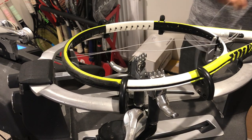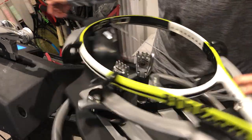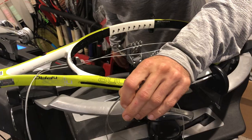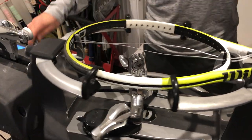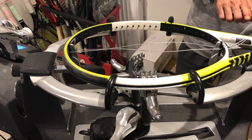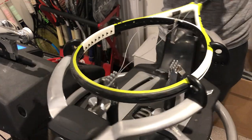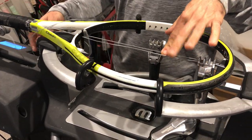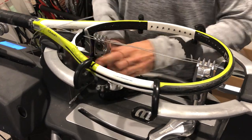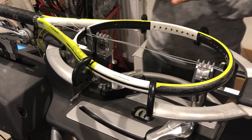130 gauge. The client recommended a balance between control and power. It's a 98 square inch frame, so we'll go for 53 pounds of tension, which is our middle on the 98 square inch. This client requested express service — his racket's ready for tomorrow, his and his girlfriend's actually.